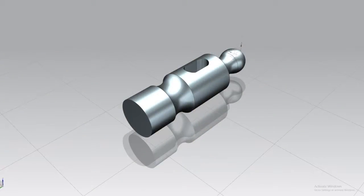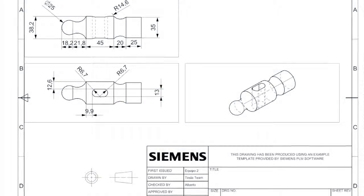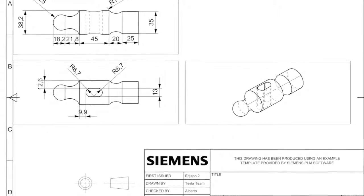We use NX to create a 3D CAD design, and after that we create the plans to be able to manufacture it.